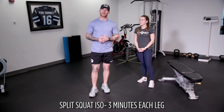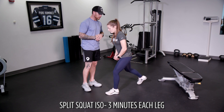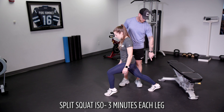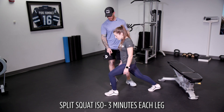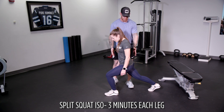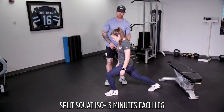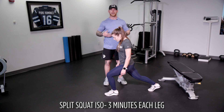Our next exercise is a split squat isometric — three minutes each leg. One leg in front in flexion, one leg in back in extension. We're looking for a straight line in the back leg. Breathe and hold — relaxing today, putting breath back into the body, breathing through the stomach and lower back. Three minutes left leg in front, then switch to three minutes right leg in front. Focus on your breath and learning how to relax — this can be your meditation.